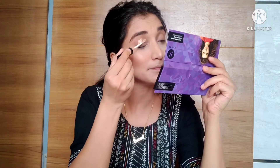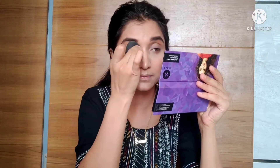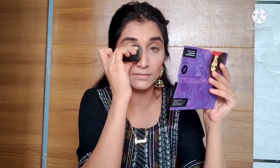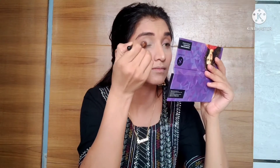I have done my other eyebrow. Now we will start the eye makeup. I will apply concealer on my eyelid and blend it with a beauty blender, then set it with powder.